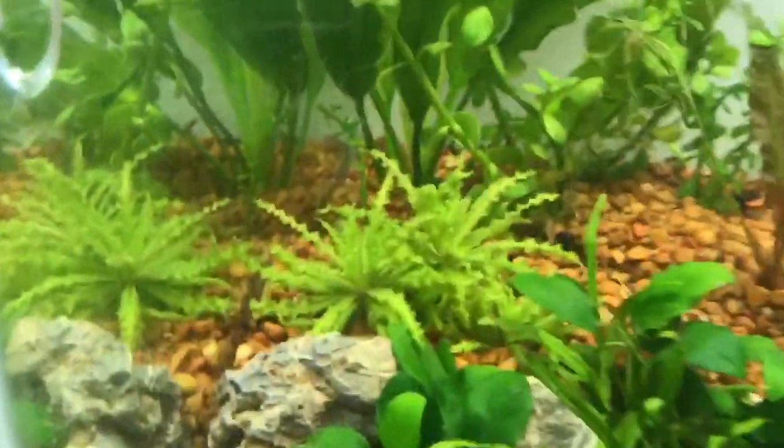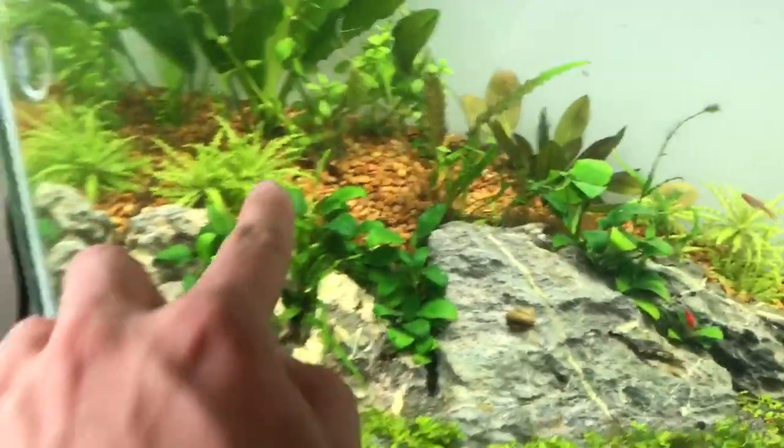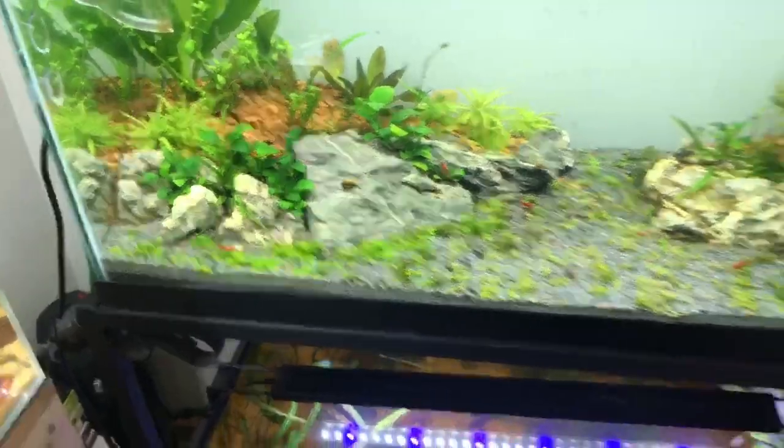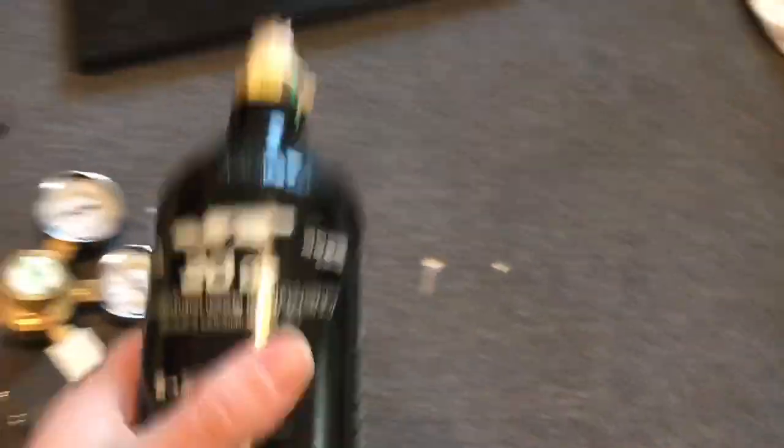There are new leaves coming off of these anubias — there's a leaf right there, leaves right there. Everything's growing really nice. The pogostemon helferi is growing really nice. I'm probably going to trim and replant and get that thicker and thicker over here. Everything is just really healthy in here. I really like that I switched to CO2 — it has changed the whole dynamic of the tank.